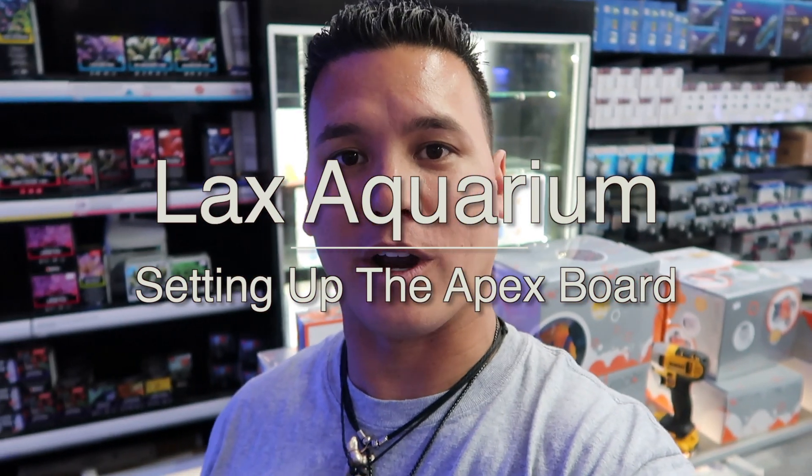What's up everybody, this is Chris with LAX Aquarium. Today I'm going to be showing you how to properly set up an Apex system with FMM modules, LDK flow sensors, and all of that on a really beautiful board to make sure it's nice and clean. We know there are a lot of wires involved, but I'm going to show you how to do it properly and affordably. Subscribe right over here — every time we hit a certain subscriber milestone we're giving something away.